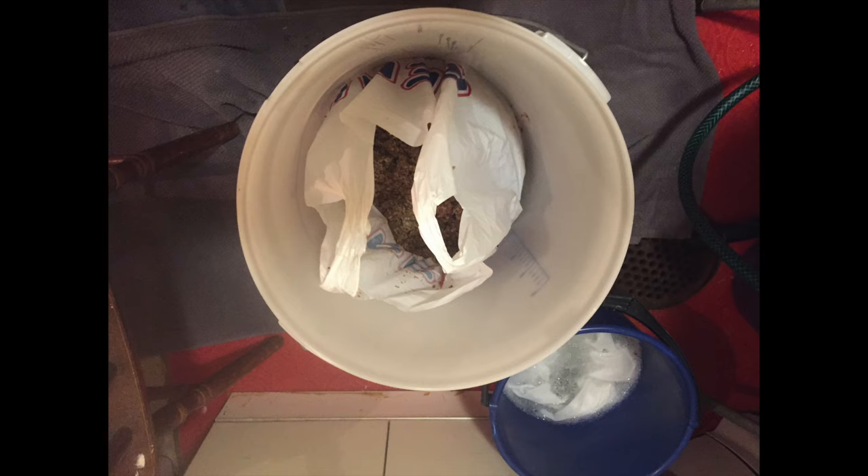So it's now time to get rid of the grain. What I've done is simply put a plastic bag over the top of the mash tun, then flip it over so it goes into a fermentation bucket — nice and easy, no fuss, no mess.